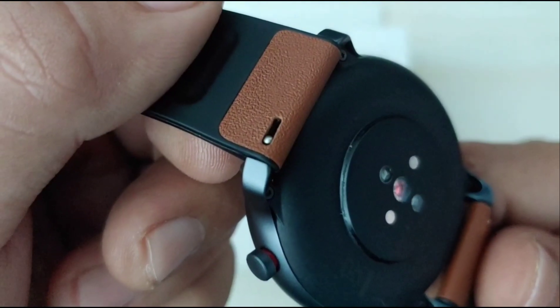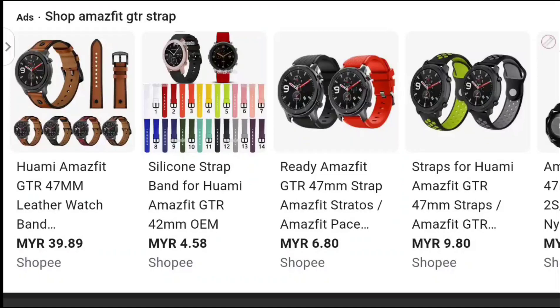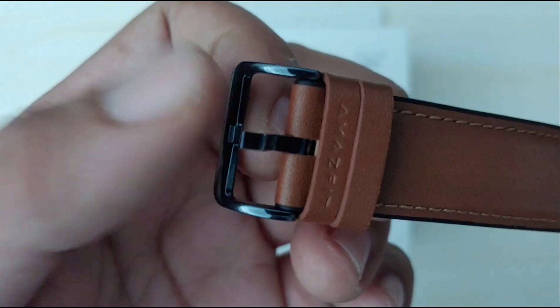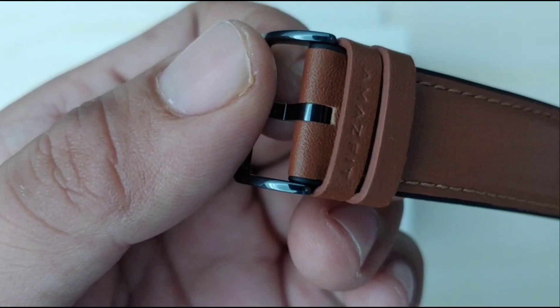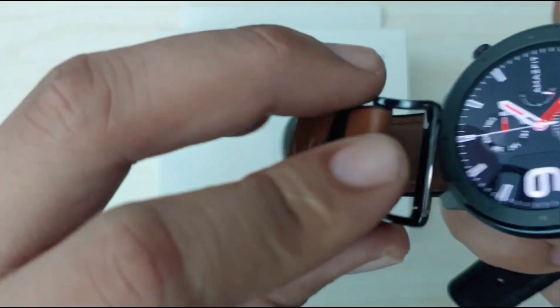The strap on this watch is a quick-release type, which makes it much easier to swap from one strap to another. The buckle is made of stainless steel, and its dark gunmetal color matches the body of the watch.